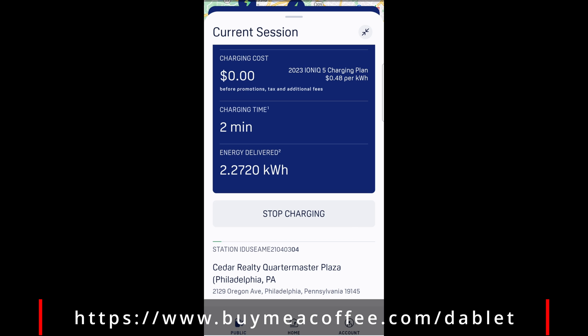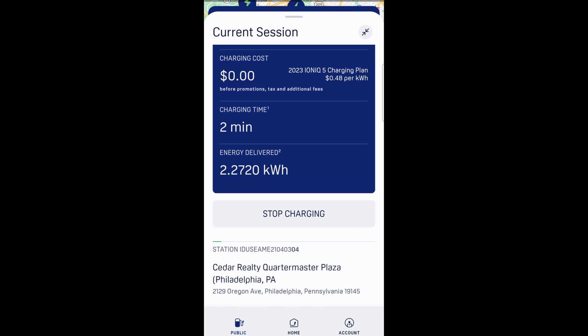With the Hyundai deal that's going on right now, it'll let you charge up to 30 minutes for free. I'm in a plaza near the grocery store, so I'm going to go shopping. Setting up the timer is a good idea because you definitely don't want to get charged over the 30-minute limit. And if for whatever reason the car is charged to 100%, you definitely don't want to get charged for idling. I don't know what the rate is, but it's definitely there.